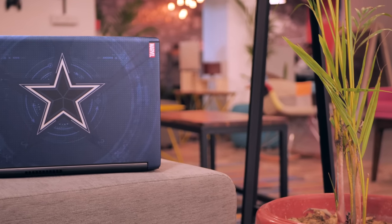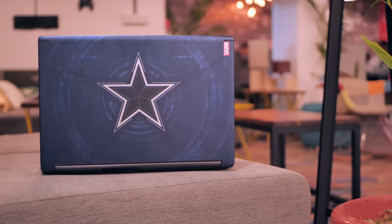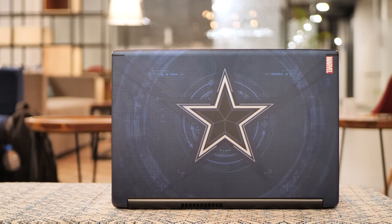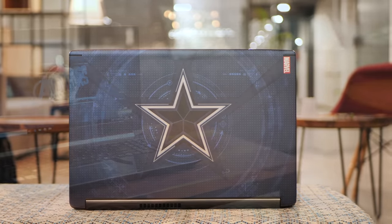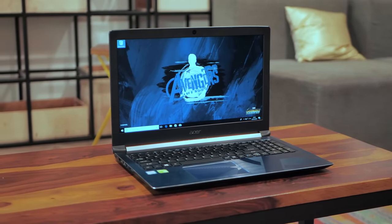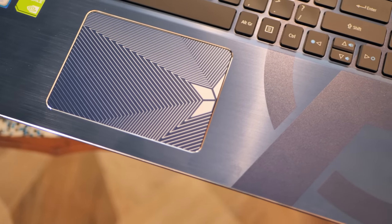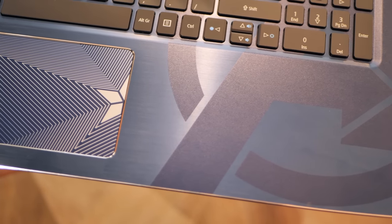Moving on to the Captain America edition laptop — it too comes in a look that is distinctively Captain America. The new Captain America with his new shield and his whole Nomad thing, with the blue shade and the star logo. Just like a Captain, this laptop isn't too over the top. It's functional and just looks cool with its silver accents and blue. I also like the design on the trackpad, which again is very Captain America-ish. There's also the Avengers logo on the palm rest, because after all he is the Captain, so he gets the logo.